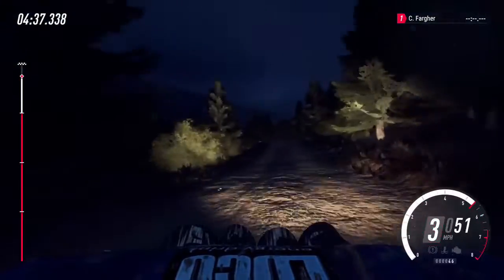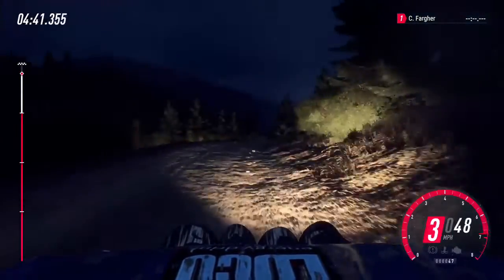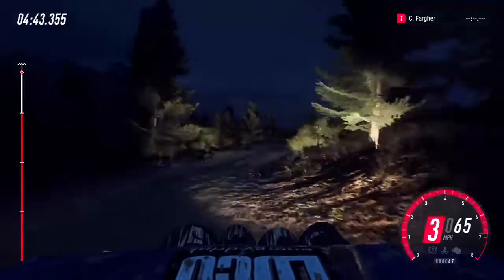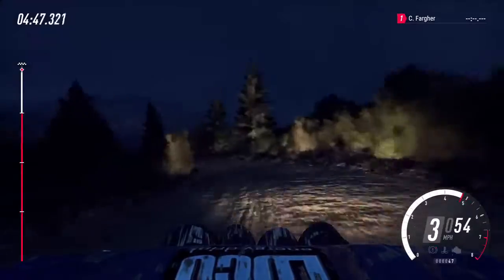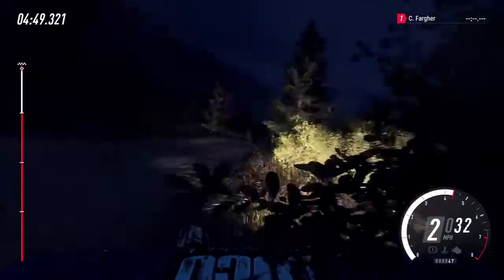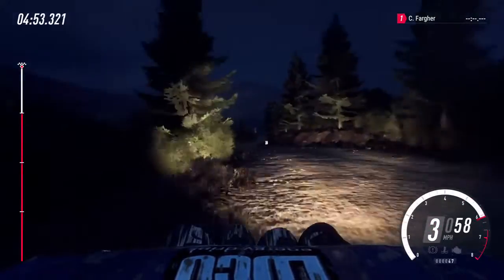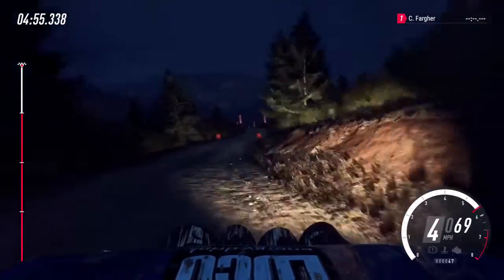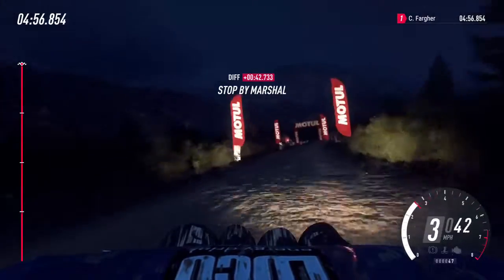60, early 5 left over crest, into 5 right very long tightens, into short 6 right, 3 left tightens, into 3 right into 5 left and 6 right, 70, finish, keep middle of a jump, 80 to stop. Well done.